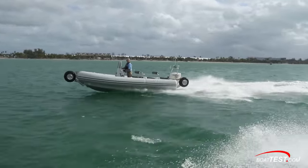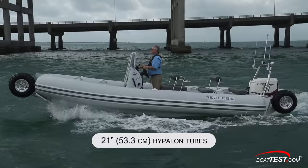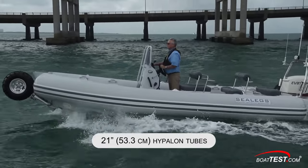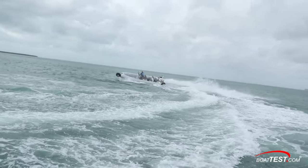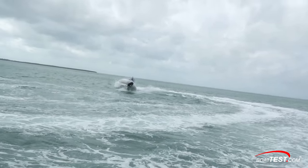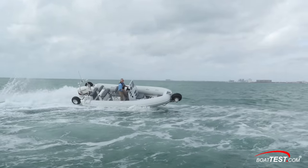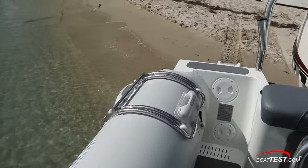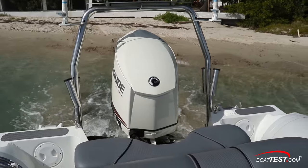She handles quite well on the water and in typical fashion for what we'd expect from a RIB. The 21-inch Hypalon tube serves to cushion the ride while the single-piece aluminum hull provides the flotation. We notice just a bit of chine walk in the turns, but for the most part she grips in quite well and comes around in short order. If taking chop broad on the bow, she'll produce a bit of a wet ride, but in an open boat such as this that's rarely a concern, and as this one will most likely be taking its passengers aboard from the beach, it's probably even less so.